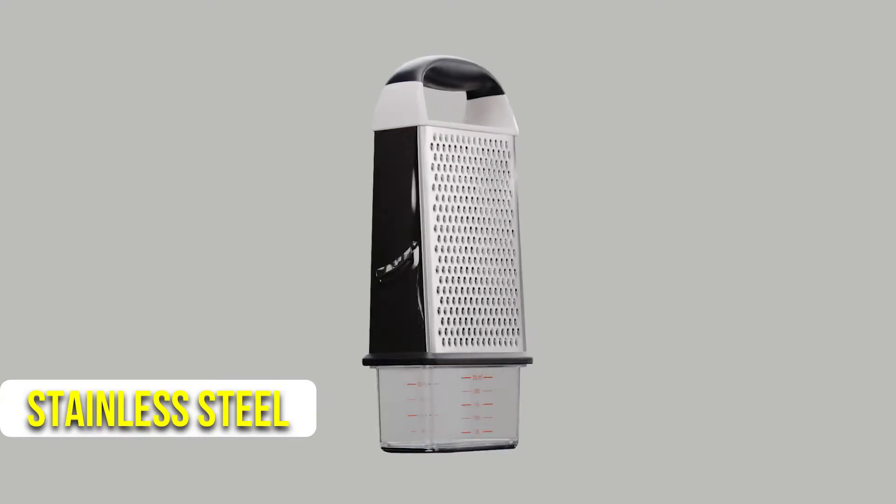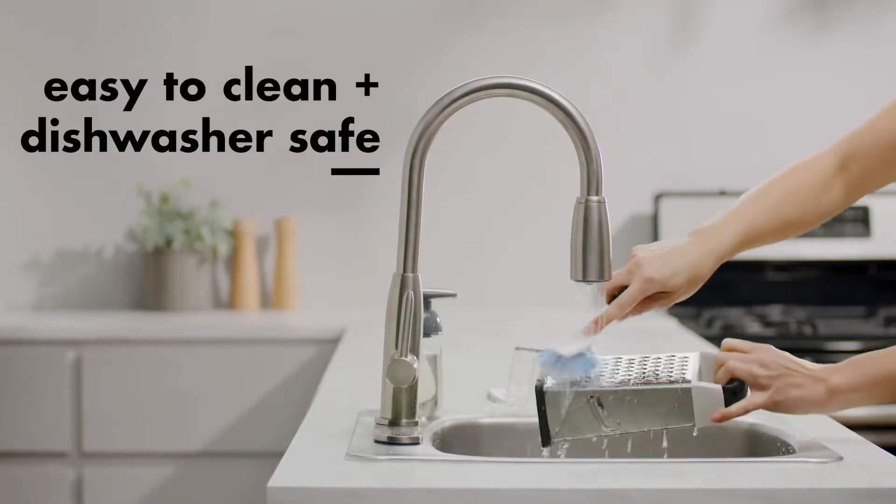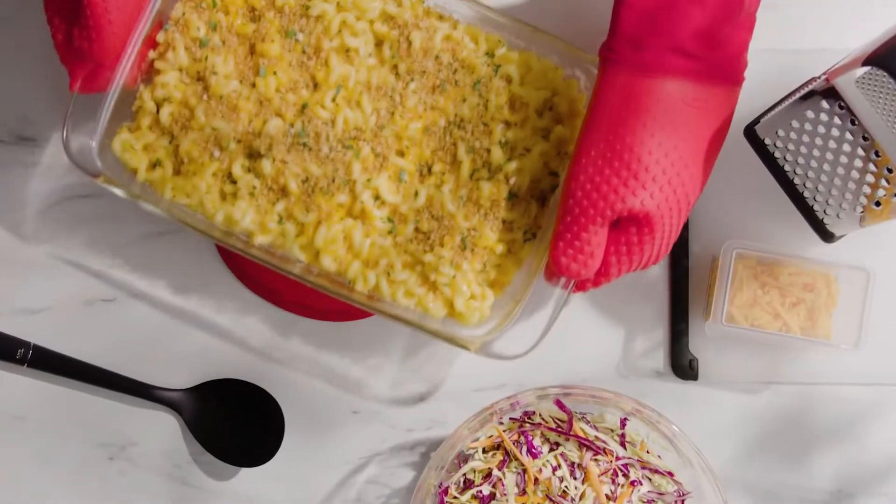Also, the stainless steel grater's sharp-etched surface makes it comfortable to use, making grating a pleasant experience.